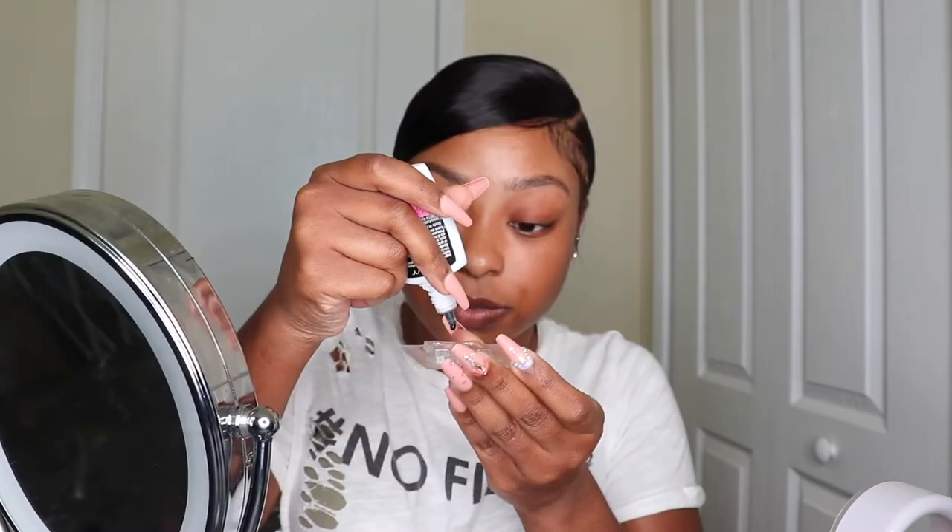Oh my god, this glue smells so strong! These are gonna be stuck to my lashes. Alright, I'm starting with the 18 on the inner corner and the outer corner, and the 20 in the middle. When I pick up the lashes out of the tray, I'm gonna be picking up like three or four at a time.